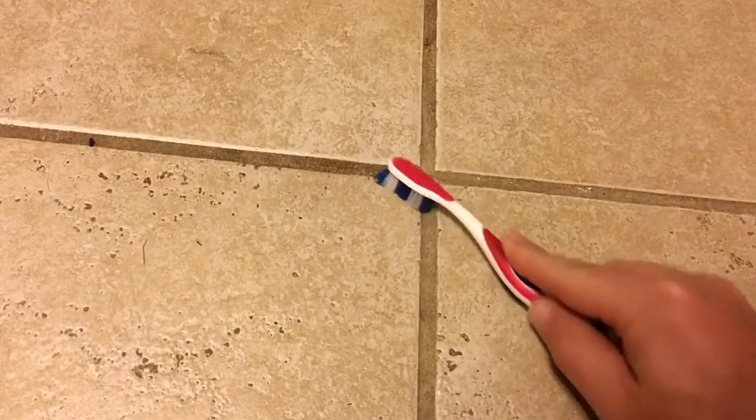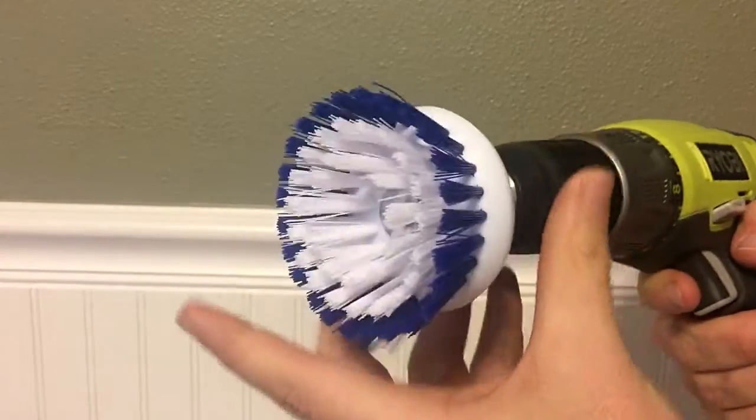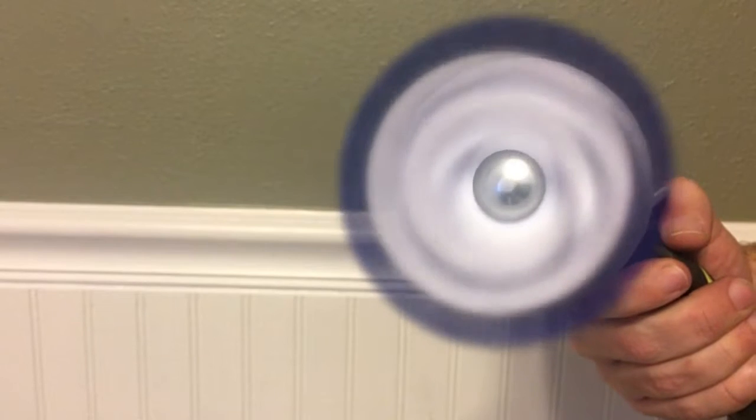No one likes cleaning, especially when it comes to scrubbing the grout. It takes hours. I'm going to show you how to use your power drill to turbo-charge your scrubbing and save lots of time and effort.